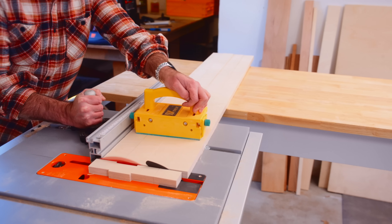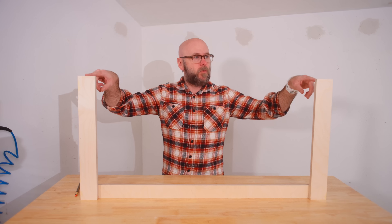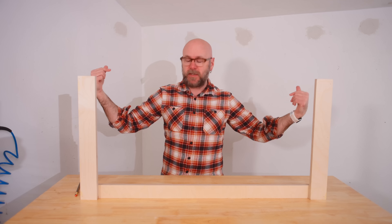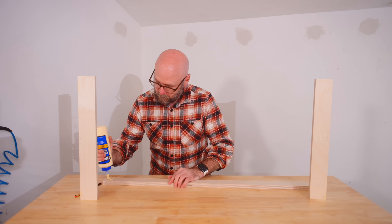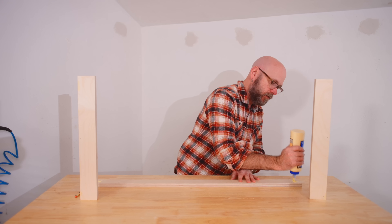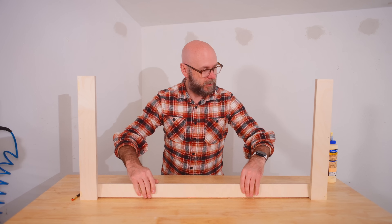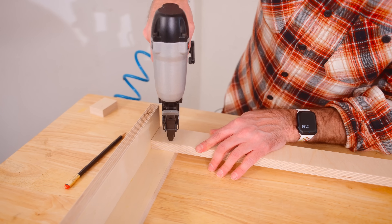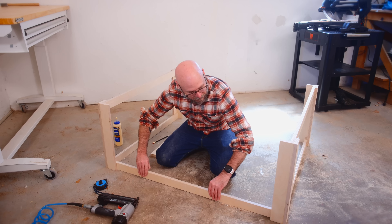I went ahead and cut eight stretchers. That's going to go in there — one on the bottom, one on the top — and then the same thing with the other three sides. Glue and brad nails. And now glue the long stretchers on here as well.